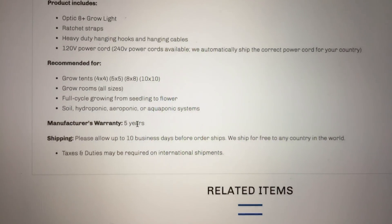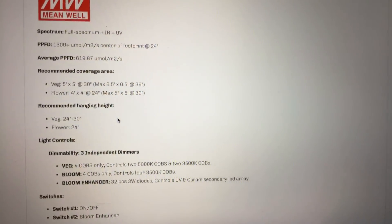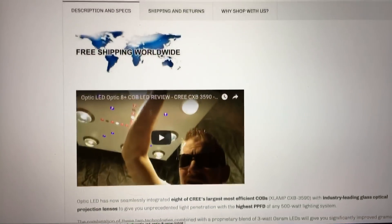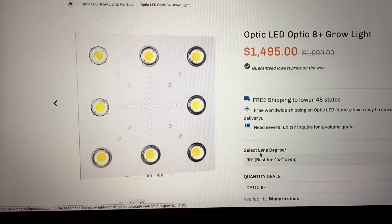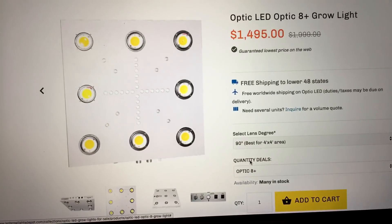Five-year warranty. Just wanted to show you this light — I think it's really cool, with top quality parts, great PAR readings, and an awesome spectrum. I wouldn't be surprised if this is one of the top LED grow lights on the market right now. It just came out, but just looking at the PAR and the quality of parts, this is definitely a great light.